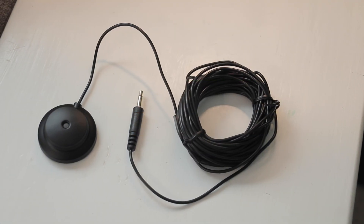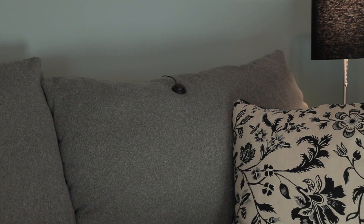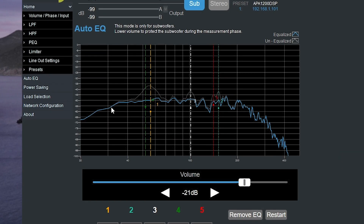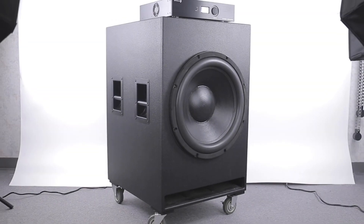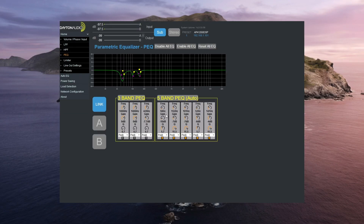With the included microphone, you can even use the automatic room correction feature for subwoofers. This feature listens to the response of your subwoofer in the room and automatically applies the perfect EQ to your subwoofer to make it sound its best. You can further tweak this EQ to match your preferences.